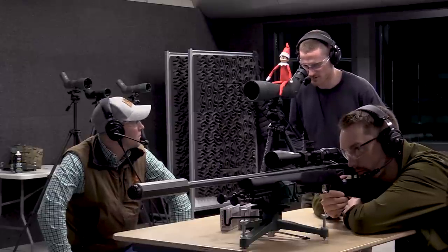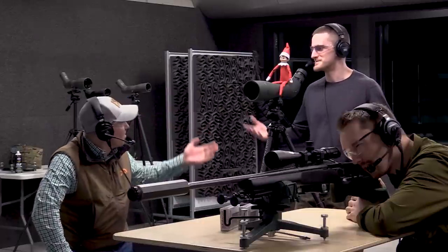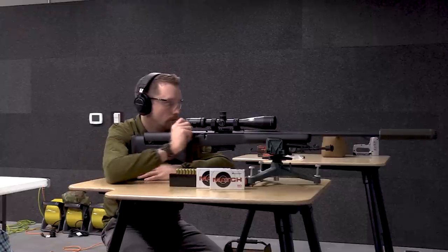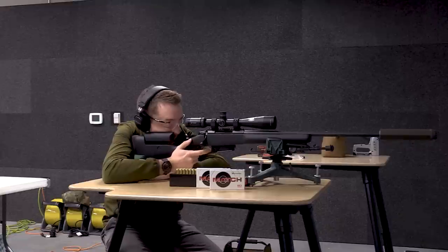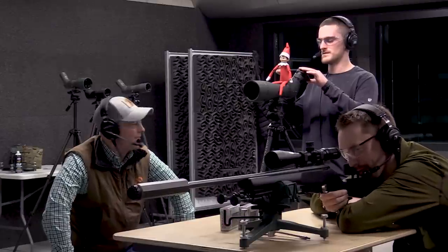We're going to bring in another three-round group after adjusting. I honestly couldn't tell you exactly how big or small that group is, but it was a pretty decent group — maybe about one MOA. We're going to go ahead and fire at the center. I bet I can squeeze a better group out of this one — I was just goofing with the first one, I'll admit it.